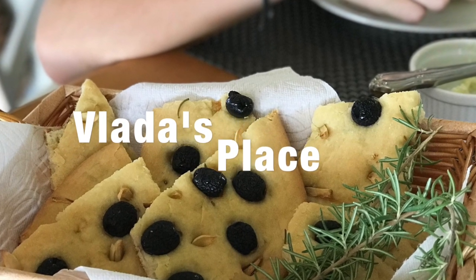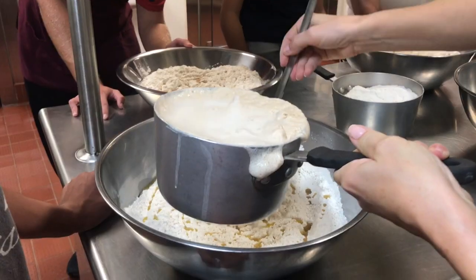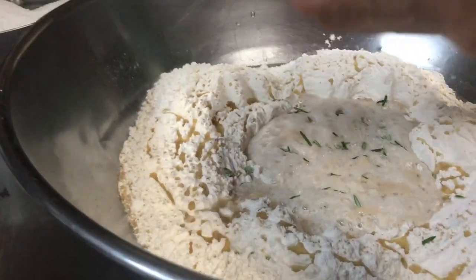Welcome to VladisPlace. Today's video is about making focaccia bread.